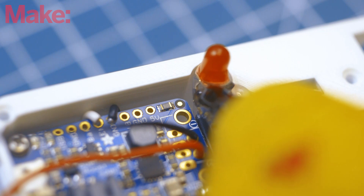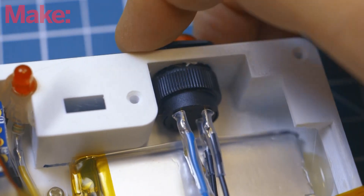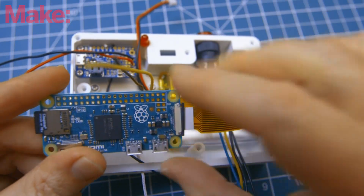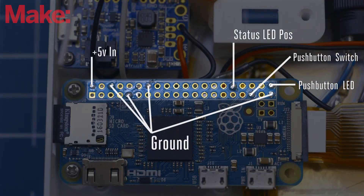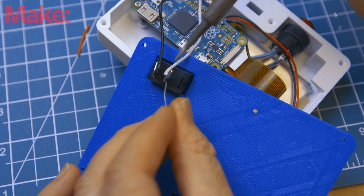Finally, hot glue the status LED into place and install the push button. Attach the ribbon cable to the Pi Zero and then hold the Zero roughly in its place with a set of helping hands, but don't mount it yet — your soldering will be much easier. Wire the push button, power board, and status LED to the Pi Zero as shown in the wiring diagram.